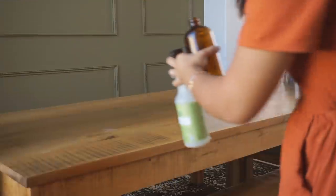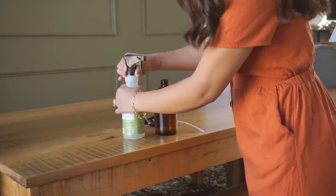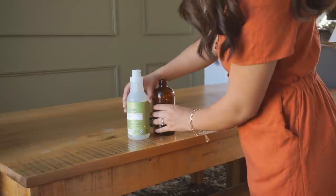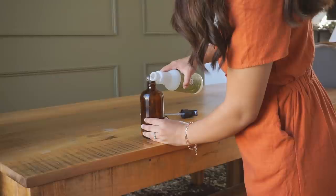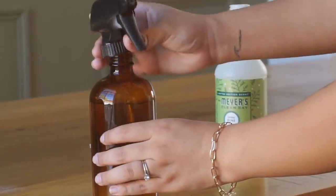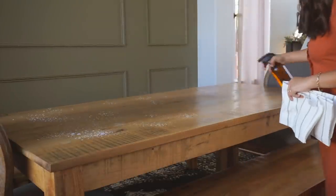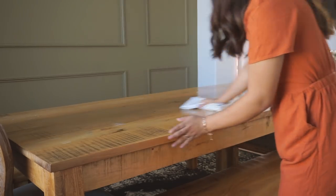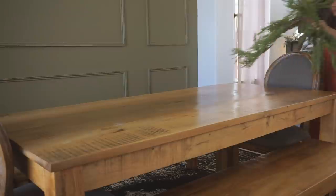Before I start decorating my table, I went ahead and refilled my all-purpose spray bottle with Mrs. Meyer's Iowa Pine Christmas collection, which smells amazing. I filled it up and removed the fall-scented one I had previously, which was pretty much already empty. I sprayed the table down and wiped it to make sure there was no dust or food residue. If you're interested in these amber glass spray bottles, I'll link them below — they're from Amazon, super affordable, and spray amazingly.